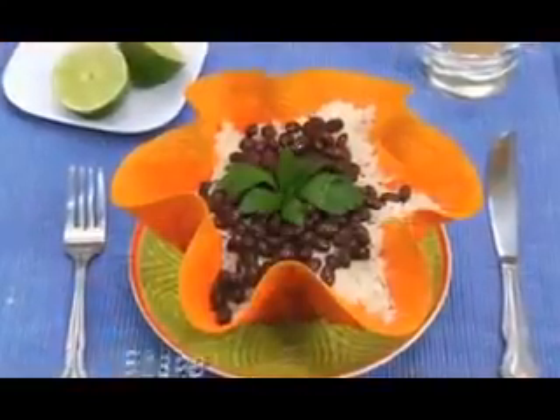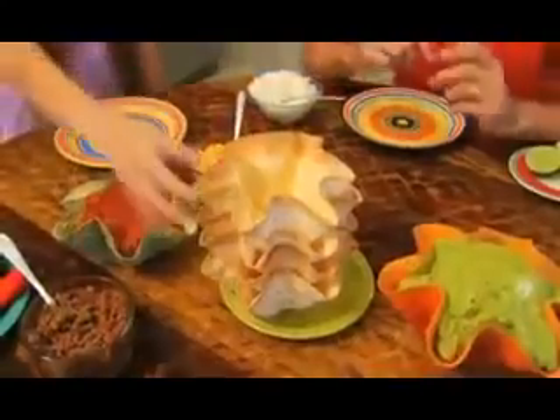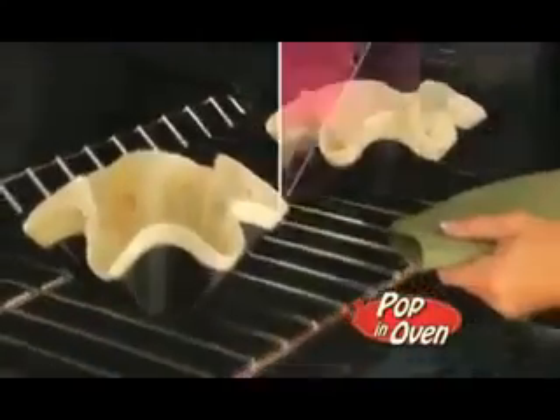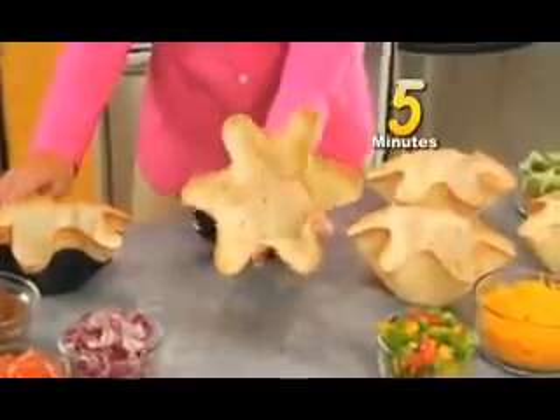The fast, easy way to shape, bake and create delicious tortilla bowls. They're healthier for you because they're baked, never fried. Just place any tortilla into the non-stick pan, pop it in the oven, and in just five minutes, perfect tortilla bowls that are always golden and crispy.